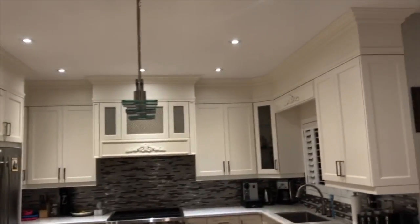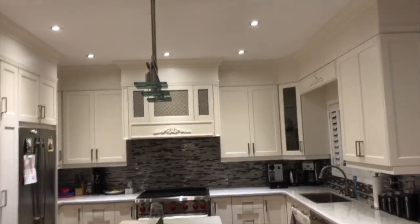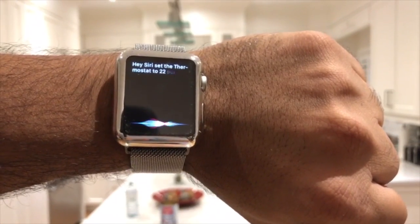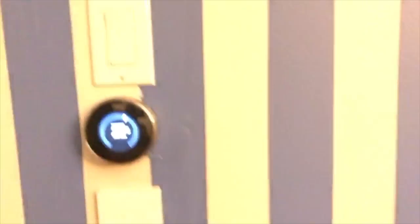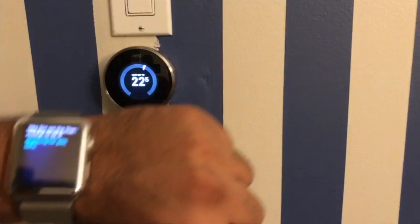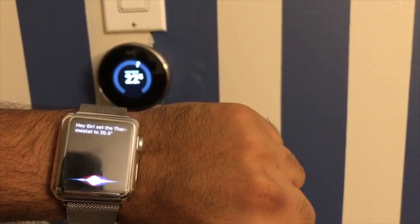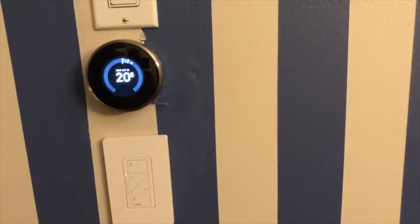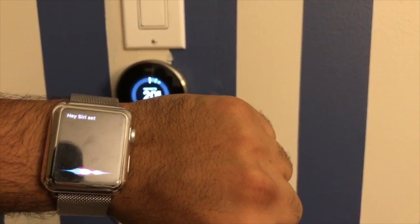The other cool thing is it actually connects to anything that's connected to your Wink Hub — for example, the Nest thermostat. Hey Siri, set the thermostat to 22.5 degrees. The Nest is now at 22.5 degrees. Let's take it down — hey Siri, set the thermostat to 20.5 degrees. And back to where I wanted it — hey Siri, set the thermostat to 21.5 degrees.